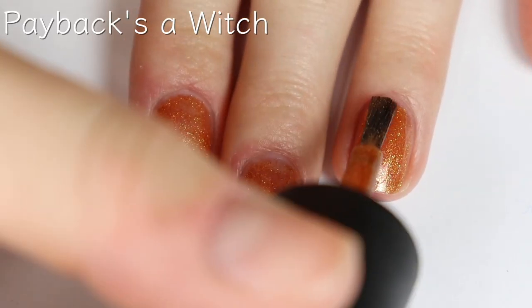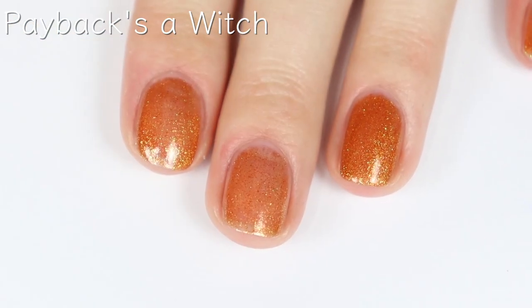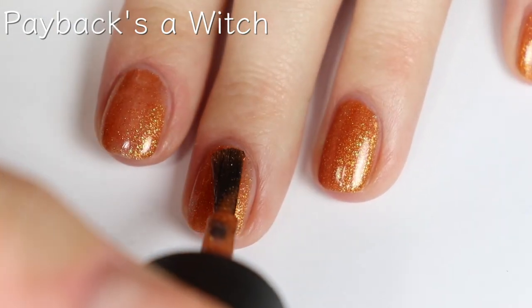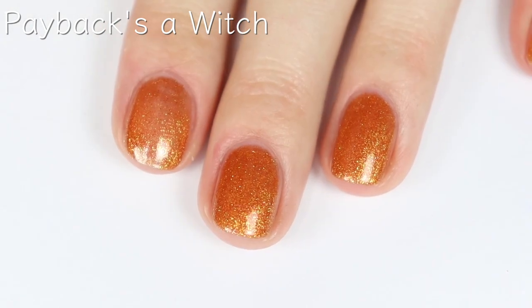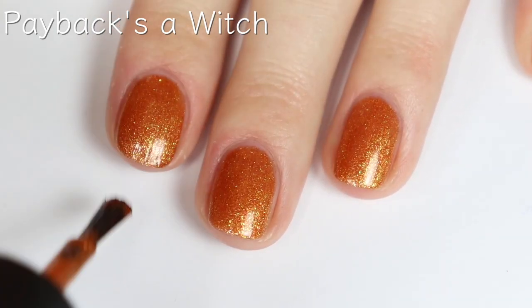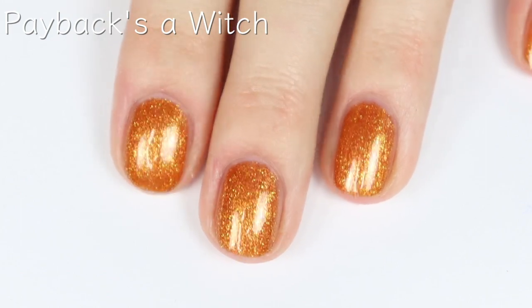Here's the second coat, and this one is completely opaque in two. Such a pretty shade. It reminds me of like a glittery pumpkin spice latte, if that makes any sense. I love pumpkin spice lattes. I love that it's fall and Halloween season — so exciting. Beautiful color, super easy to apply, and really just such a stunning shade.